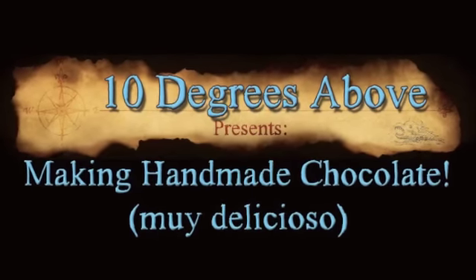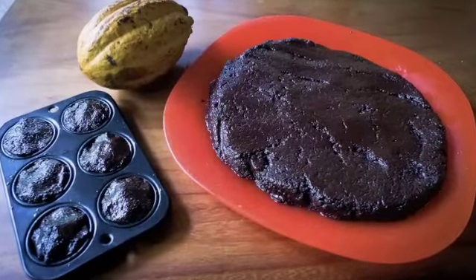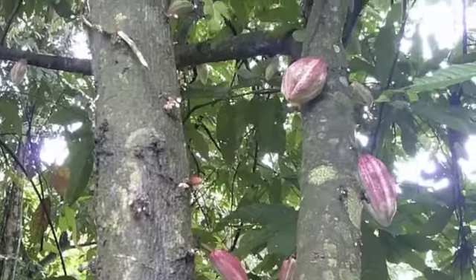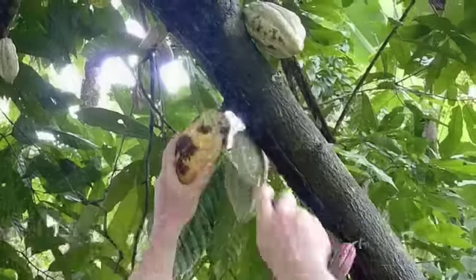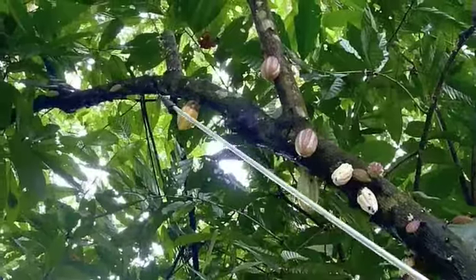10 Degrees Above presents Making Handmade Chocolate in 10 Easy Steps. Cacao fruits grow directly on the trunk of the cacao tree. Mature pods change color, which alerts you that it's time to harvest.